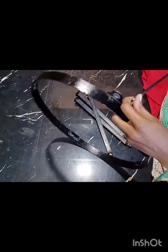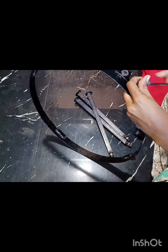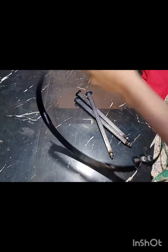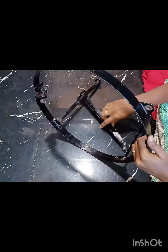First, we fix the stand. Then we fix the R.E. frame.